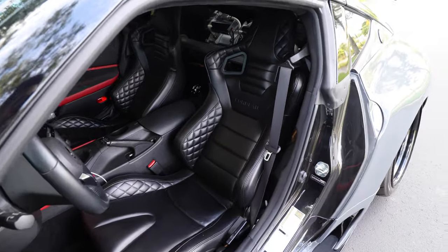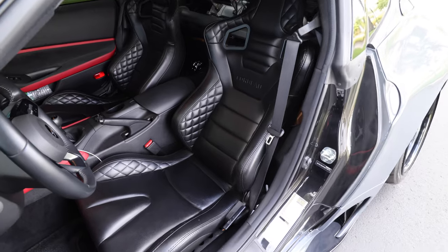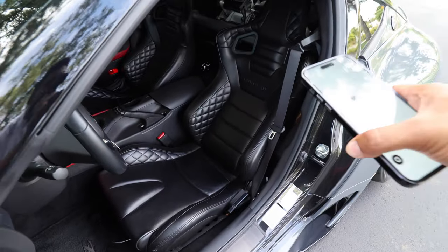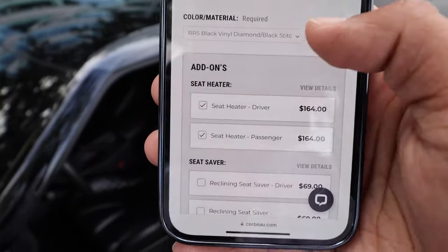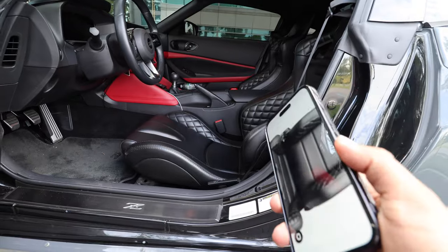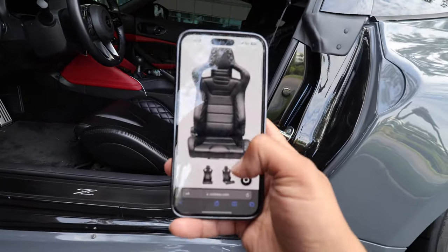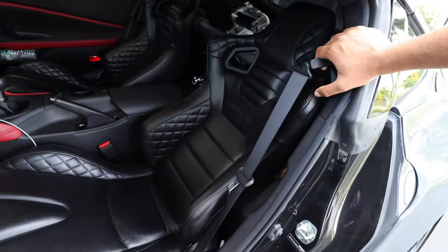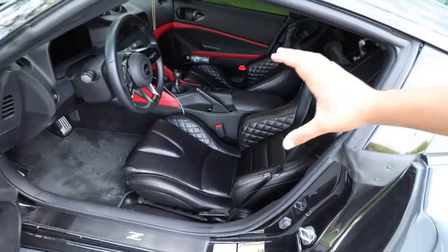The seats we're running are the Corbo RRs — diamond stitched with black stitching. Corbo has a ton of different variations available, and these are the reclinable ones. The coolest thing is they have a heated seat option — you can retain the factory heated seat functionality in an aftermarket Corbo seat. With the heated seat option, these exact seats come out to about $1,290. Even after doing a bunch of road trips, the seats look good as new. I highly recommend checking out Corbo seats.